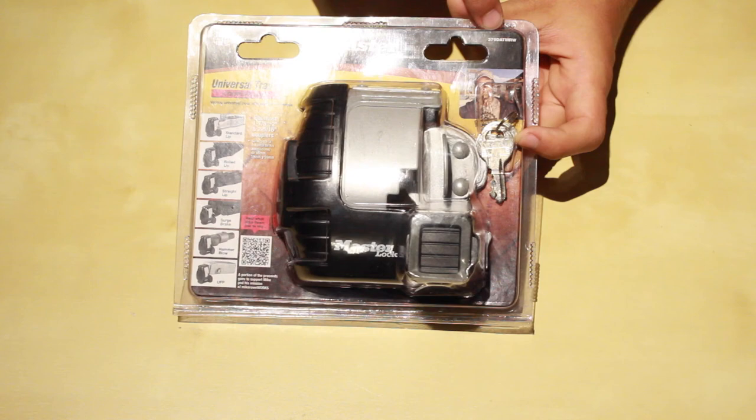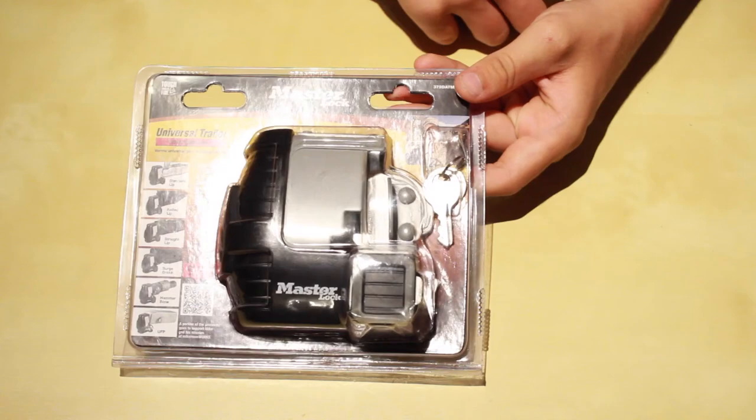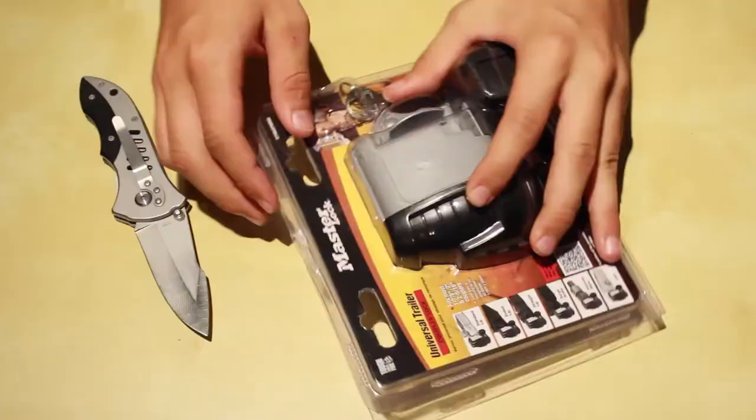This is the 379DATMRW. On the back you have more specifications, how to open it, but we'll go over that later.